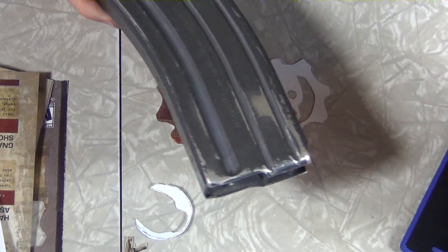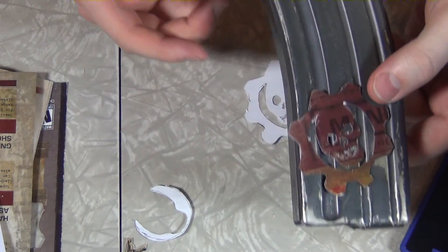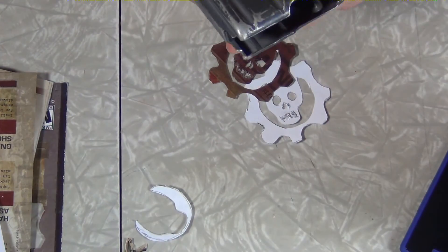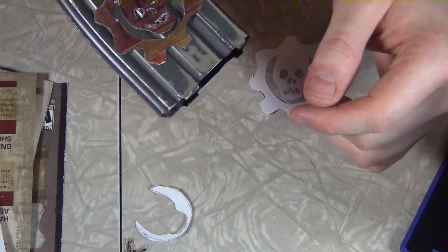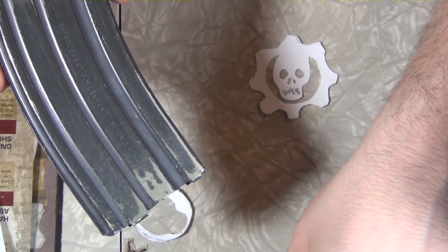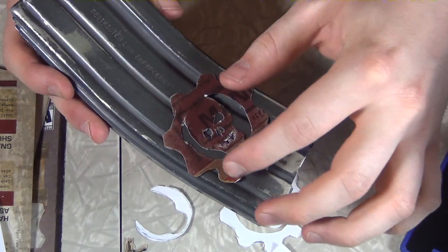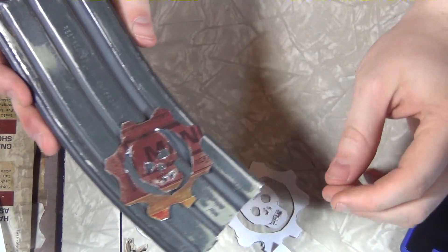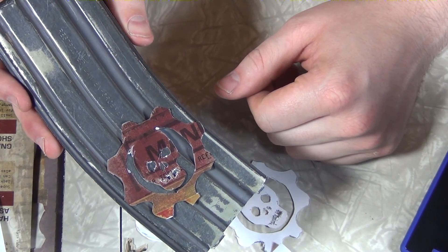Here's a clean and dried magazine. I'm thinking somewhere low — see how it kind of takes up space. That's almost a perfect size for that magazine. It's upside down because of the magazine catch. I'm going to use the double-sided tape to stick it on, but first we have to spray a coat of red because I want the emblem to be red. Then we stick the emblem on and paint black over the top. When I peel the emblem off, the red underneath will come through. That's the plan anyway.